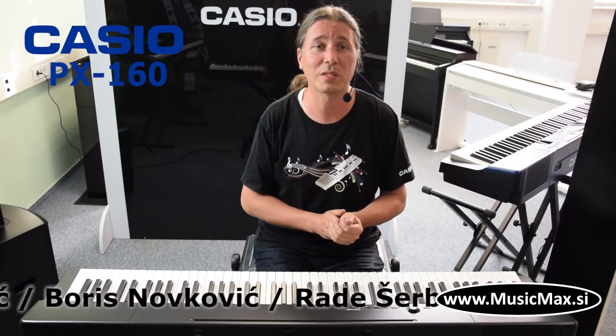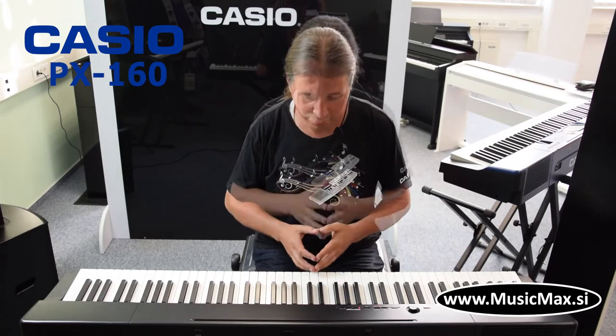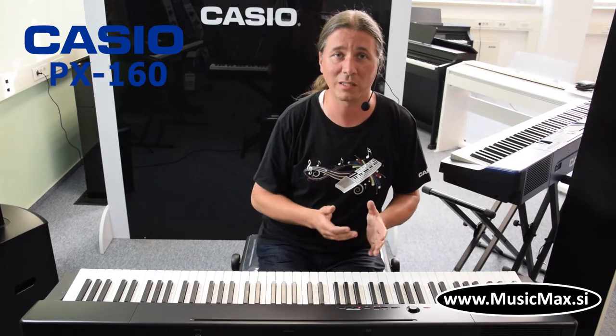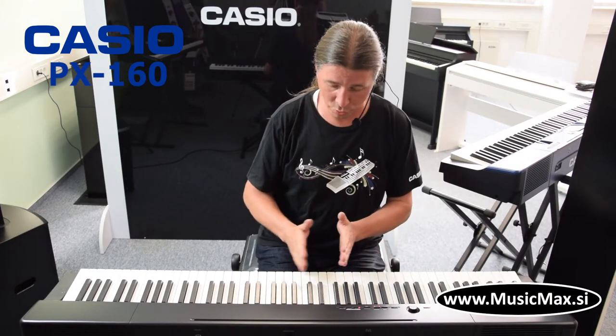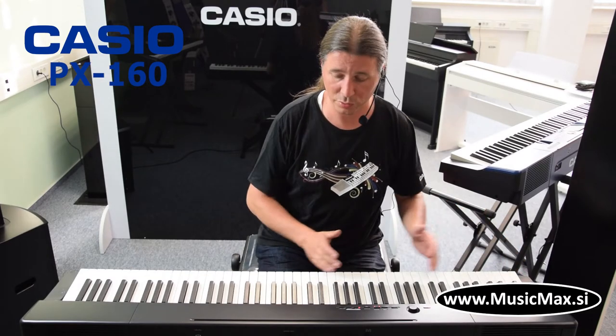Klavetura ima 18 različitih zvukova: električnih klavira, vibrafon, harpsikord, orgulje. Klavetura ima 4 zvučnika, 2 izlaza za slušalice što su idealne za učitelja i učenika, i ima duet mod što može znači podijeliti klaveturu u dva jednaka dijela za profesora i učenika.